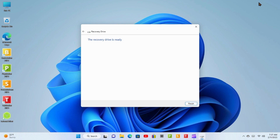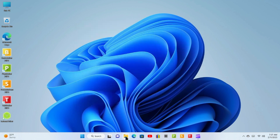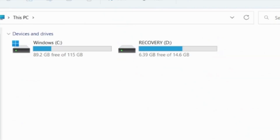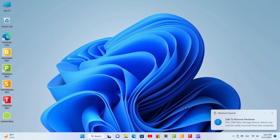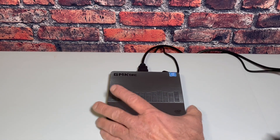The recovery drive is ready. Click Finish. You can see the recovery drive is now titled "Recovery." Safely remove the drive, then remove it, label it, and keep it somewhere safe.